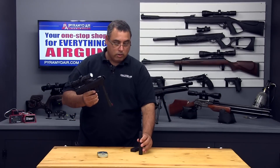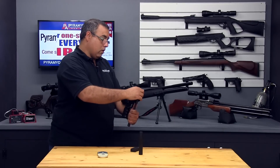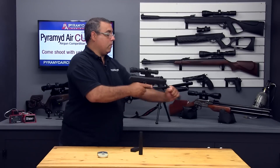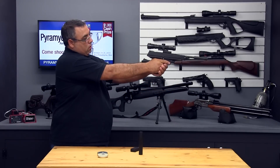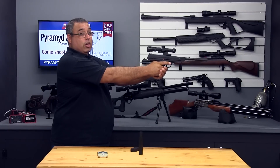Let's do that one more time. Go ahead and cock the pistol — always secure the barrel, load your pellet, close the barrel, release the safety, and gently squeeze the trigger.